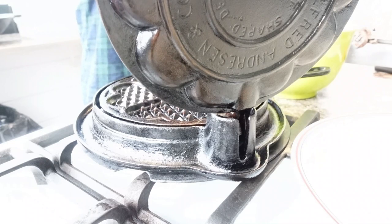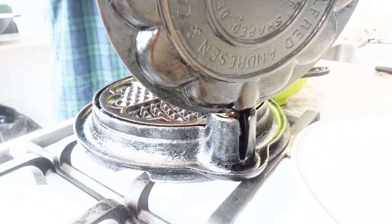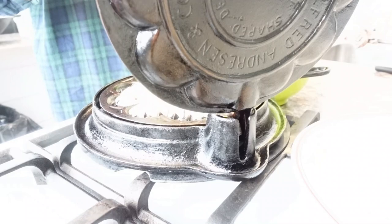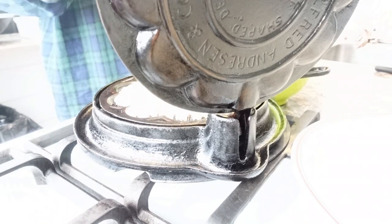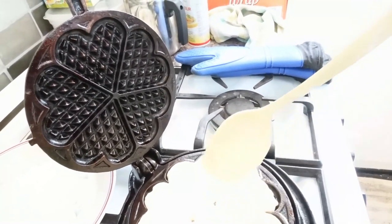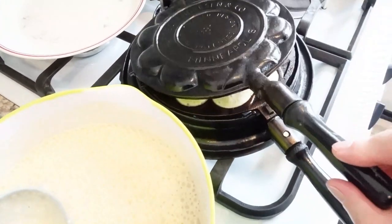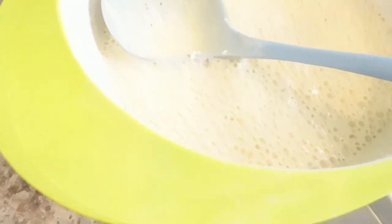This batter is really nice and thick. I've put the camera over there because the light coming in from the door was bothering me. I added a little bit extra scoop and I probably shouldn't have. You can see how nice and bubbly this is now.